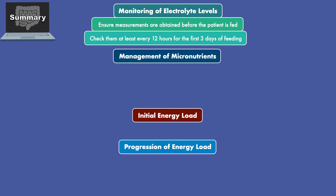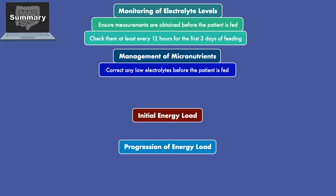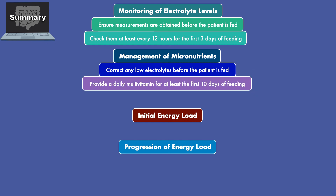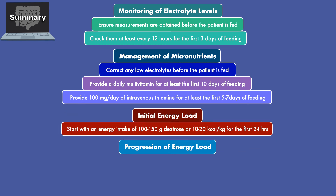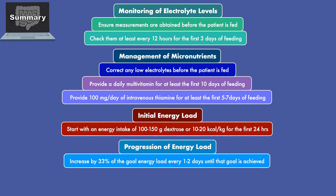For management of micronutrients, correct any low electrolytes before the patient is fed, provide a daily multivitamin for at least the first 10 days of feeding, and provide 100 mg per day of intravenous thiamine for at least the first 5–7 days of feeding. For the initial energy load, start with an energy intake of 100–150 grams of dextrose or 10–20 calories per kilogram for the first 24 hours. For progression of the energy load, increase by 33% of the goal energy load every 1–2 days until the goal is achieved.